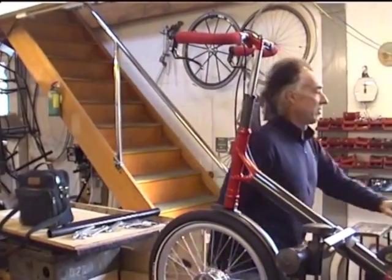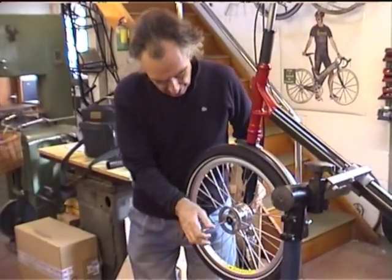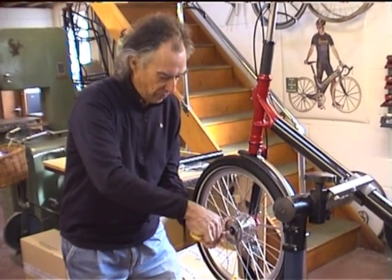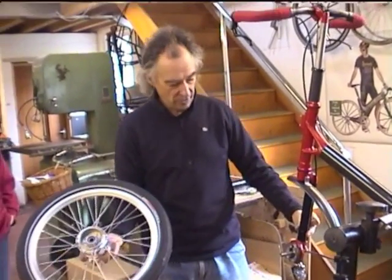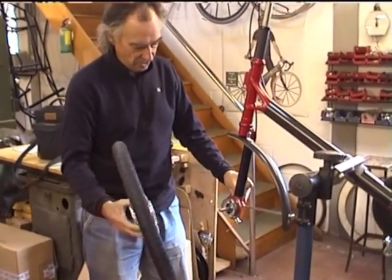Front wheel — take it off. Get the Allen key. You shouldn't need to take it off, at least not for punctures. Front wheel, drum brake, axle — should be virtually zero maintenance.